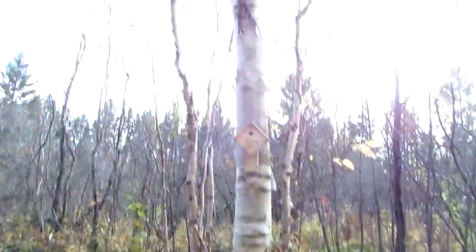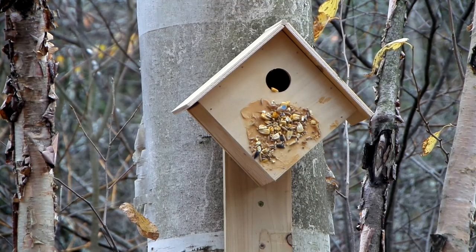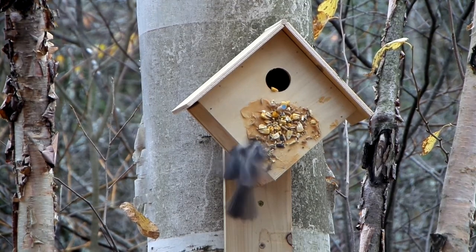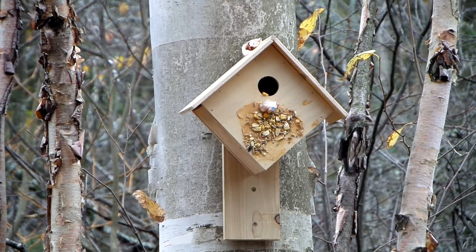Well guys, we want to thank you for watching and also thank Autism Ontario and Home Hardware for providing the activity. We really enjoyed making the birdhouse and hope to see the birds enjoying it in the days to come. If you enjoyed this video make sure to leave it a like and feel free to subscribe — and get out of that bird seed, it's not for you, it's for the chickadees! Thanks for watching.